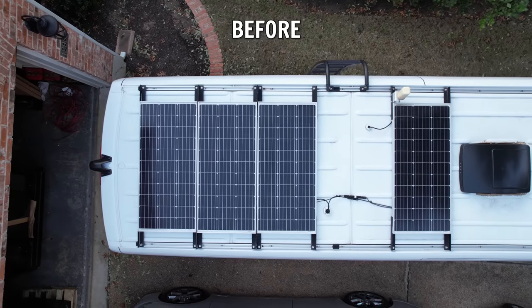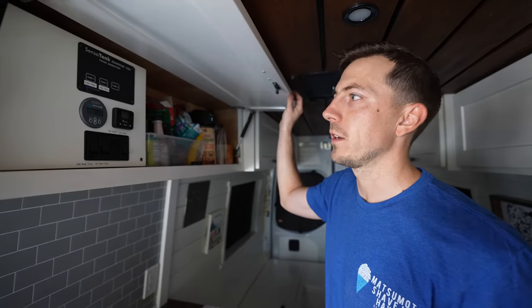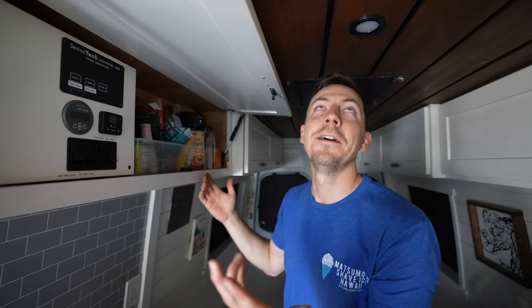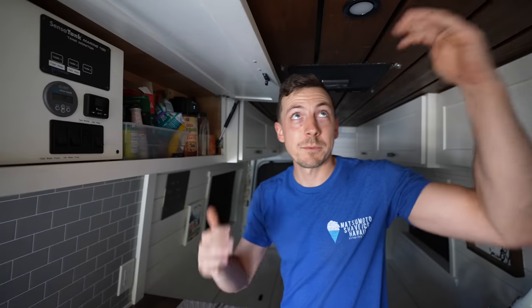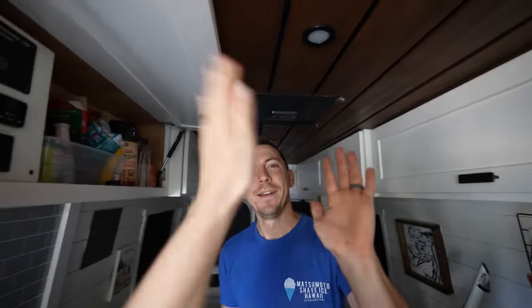We didn't make this upgrade for cosmetic reasons, but the new solar panels look so much nicer — they fill out the roof so much better and look super sleek. The moment of truth: the solar panels are working! It's getting 15 watts right now — not much sun because the house is in the way, but there's a little square of sunlight on one panel and they're working.